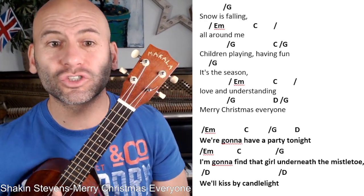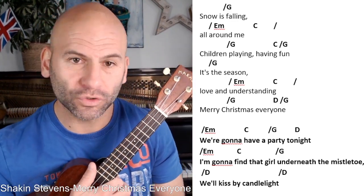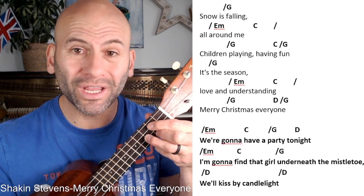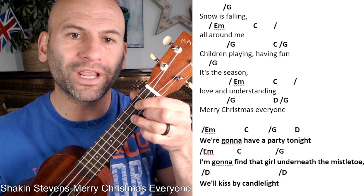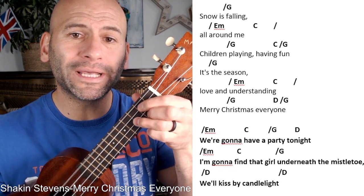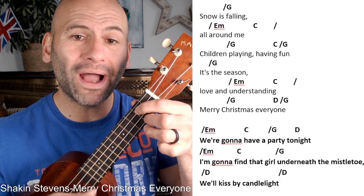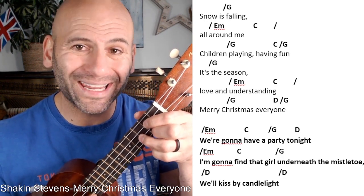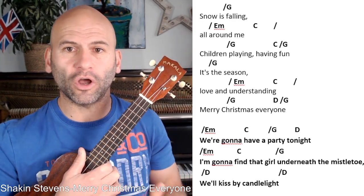For strumming pattern, you could just do straight down strums. The song is in four-four time, meaning you count four beats to the bar: one, two, three, four. You could strum all down: 'snow is falling all around me.' Or you could go eighth notes: 'one and two and three and — snow is falling all around me — children playing.' Or you could go sixteenth notes: 'one E and a two E and a three E and a four E and a.' Whatever you feel comfortable with, that's how you manage this little song.